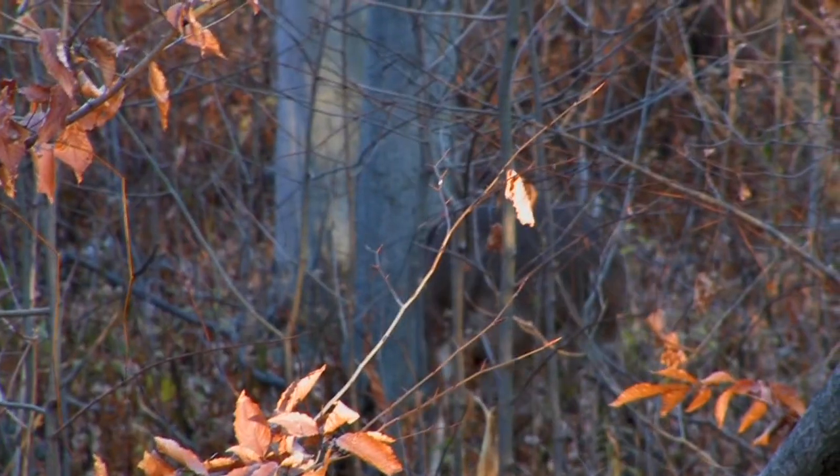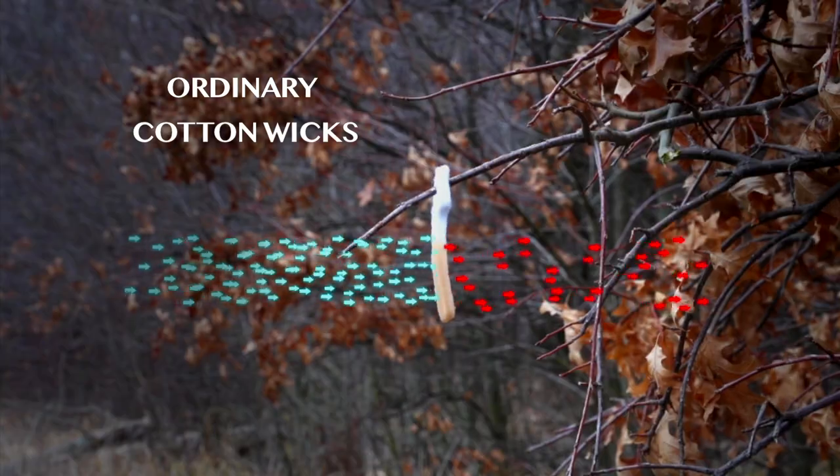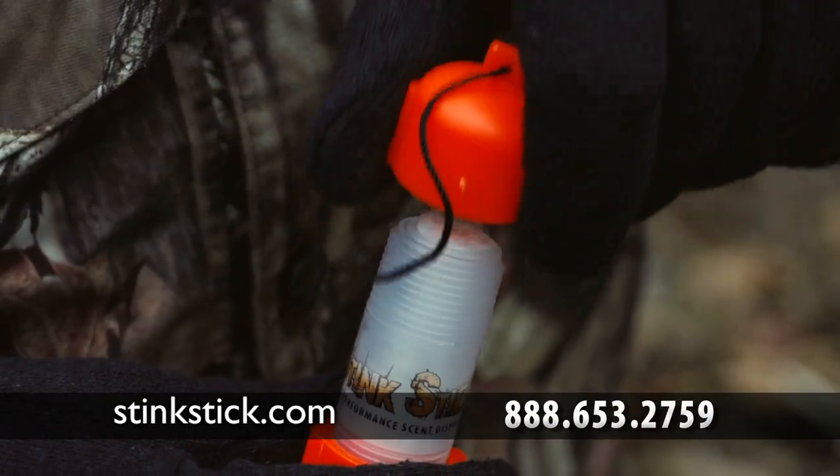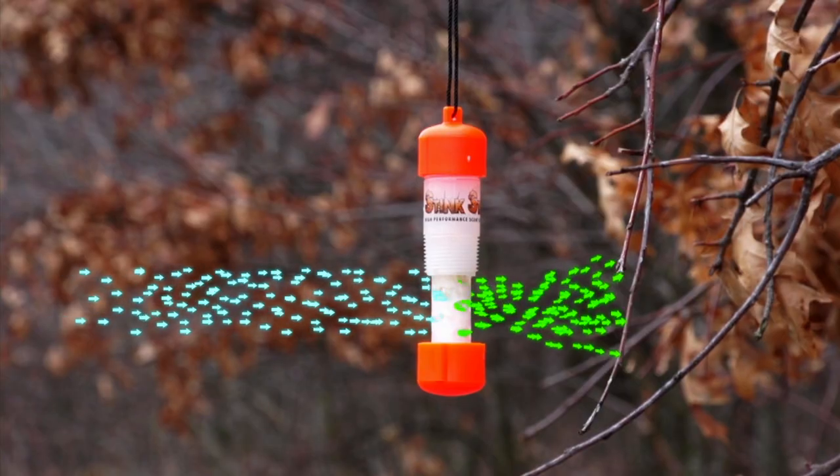If your scent isn't working, maybe it's your wick. Ordinary cotton wicks let little air through. This is StinkStick. Its loosely woven fiberglass wick gives you far more airflow, which means far more scent dispersal.